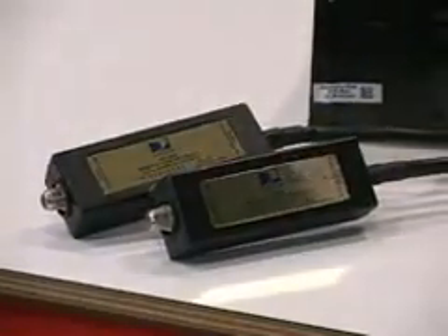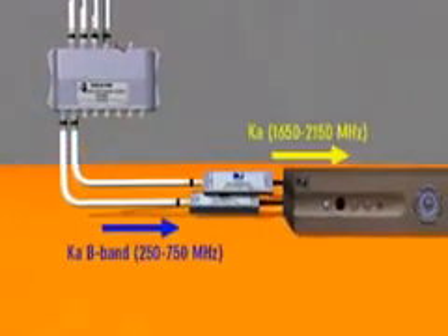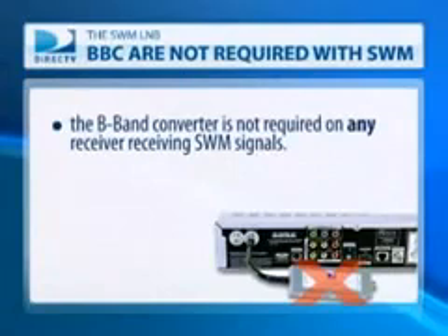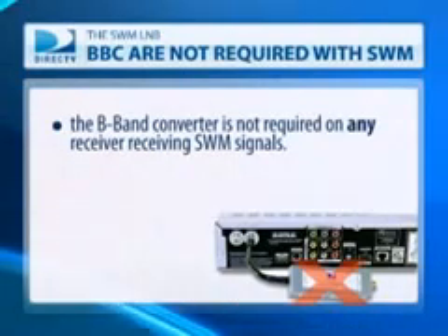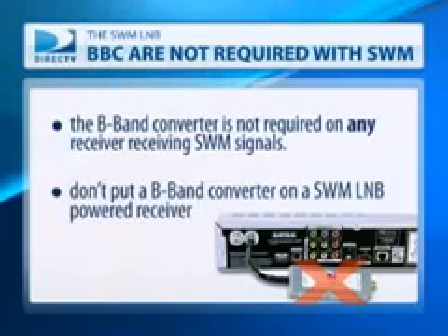The B-band converter on every Ka/Ku installation converts the lower 250 MHz to 750 MHz Ka signals up to 1650 MHz to 2150 MHz. With SWM technology, we need to transport signals in that range directly to the receiver, so the B-band converter is not required on any receiver receiving SWM signals. Don't put a B-band converter on a SWM LNB-powered receiver.